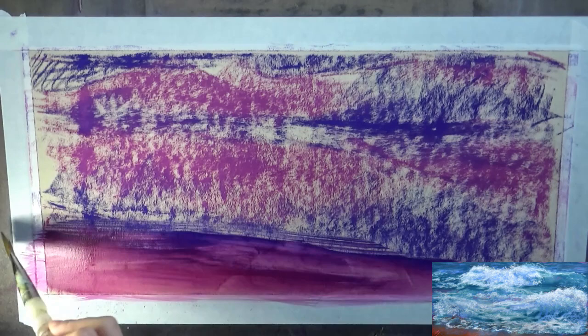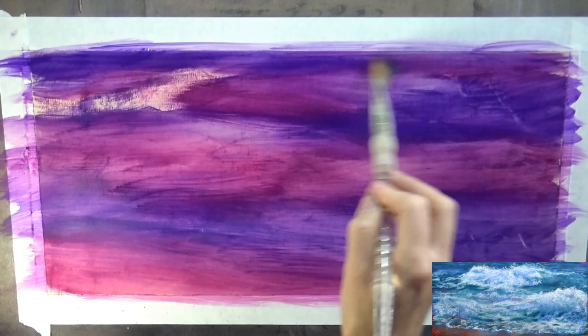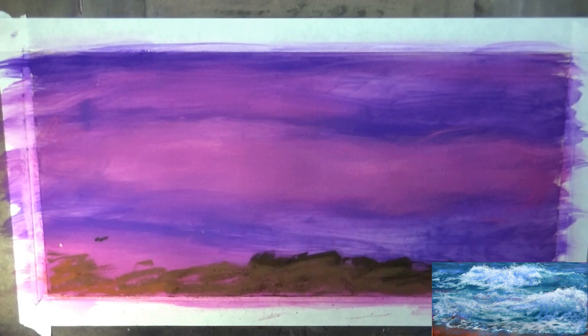I used Prismacolor Neo Pastels for my initial block-in. I used a warmer and a cooler color, and I melted them into the UART paper by using isopropyl alcohol — that's just your basic isopropyl alcohol you can get at any drugstore or grocery store. It's about a dollar for a bottle, and I just used a synthetic paintbrush to apply it.